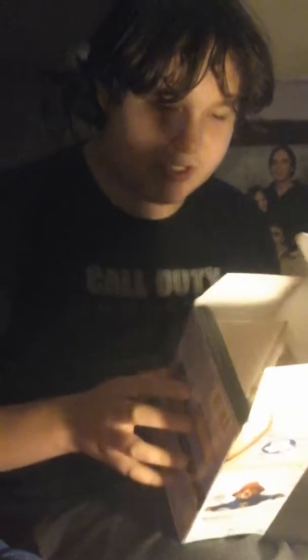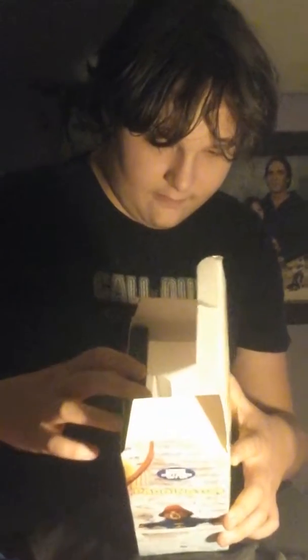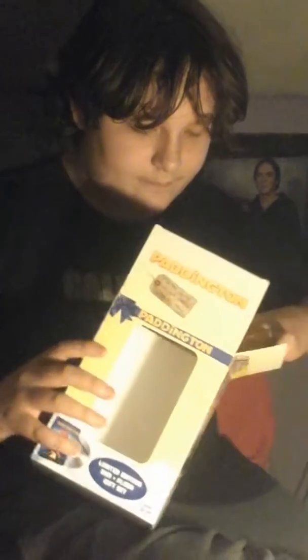The box has a window in the front. Limited edition DVD plush gift set. And on the back, pictures and the DVD.